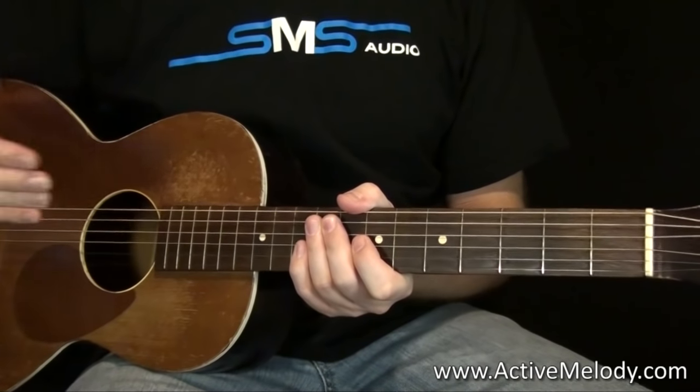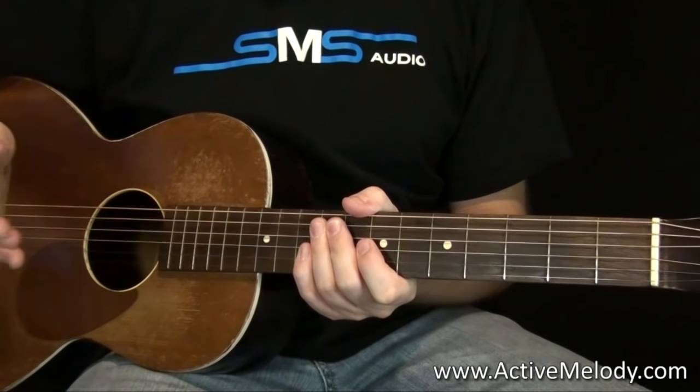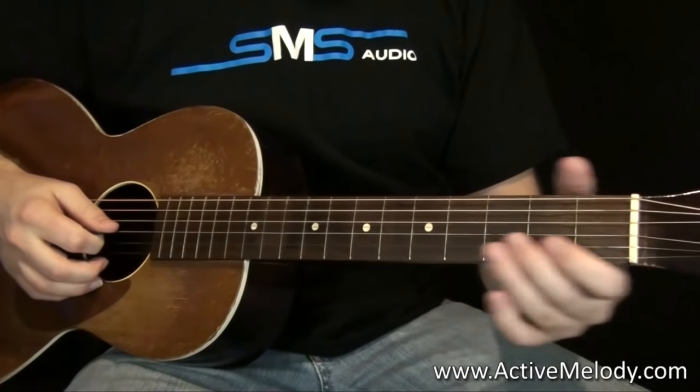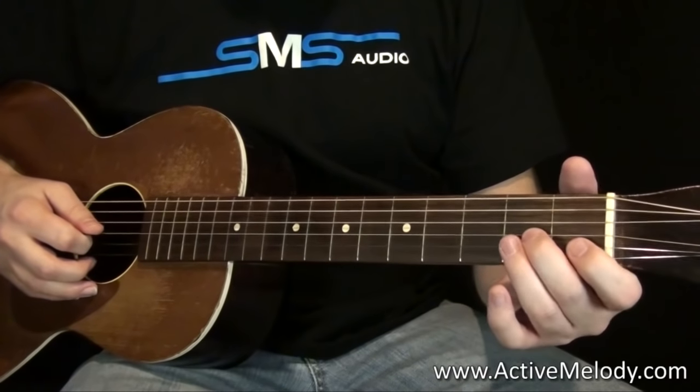On the second measure, you're going to count one, two, and on the two is where you're going to start playing. Now let me demonstrate what I'm talking about. So you're going to say one, two, three, four, one, two.